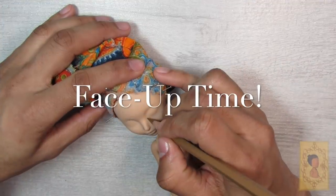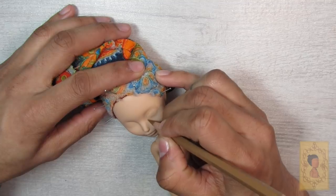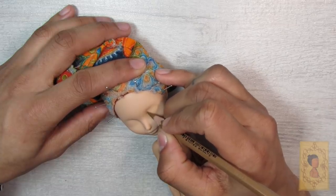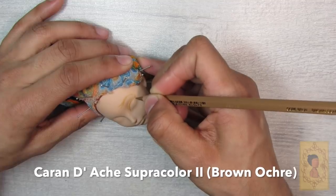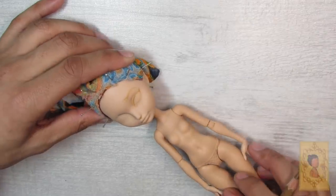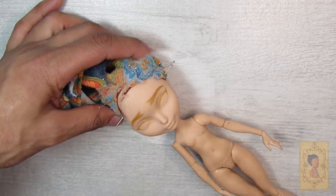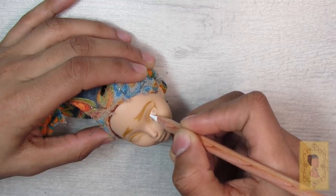Finally it's face-up time, which is literally my favorite part of the process because I just love how the face really brings everything together and makes the character exactly who you want them to be. I start by going in with the Caran d'Ache Supracolor pencil in brown ochre — I really like this because it's a light enough brown to put down a nice base color and it's easy to wipe away or erase if you make mistakes.